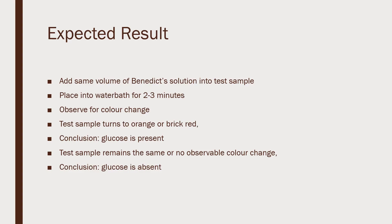For this experiment, we have to add the same volume of Benedict's solution into our test sample. We have to place it into a water bath for 2-3 minutes.